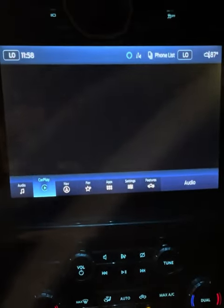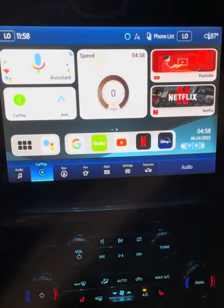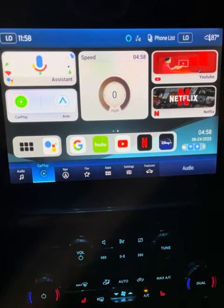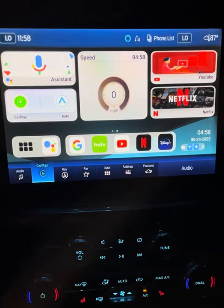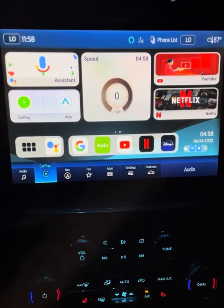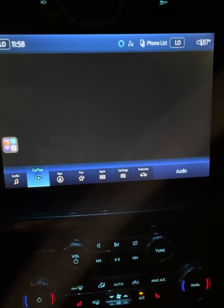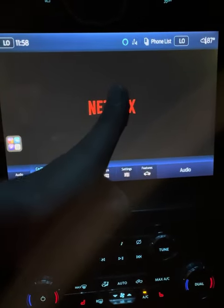Sorry for the glare, guys, but yeah — there you go, full screen Magic Box. So much better. You're welcome!